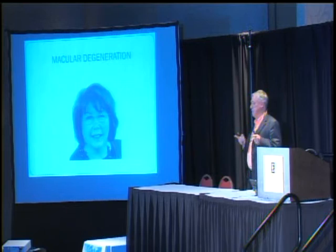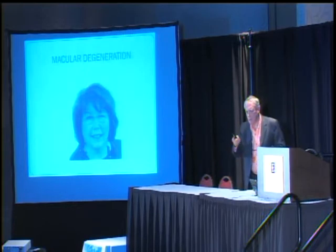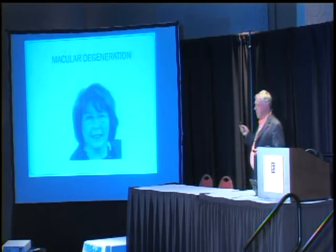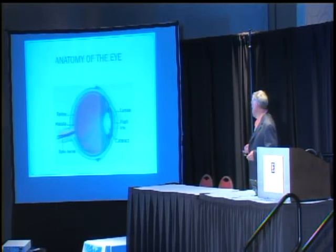Two weeks later we measure them again and they still have what they gained and they've gained another one. After you gain three or four lines, you don't have macular degeneration anymore. We have examples of 15-year follow-ups with people who had macular degeneration. There are other causes also, but that's the most common and those are the results we've seen.